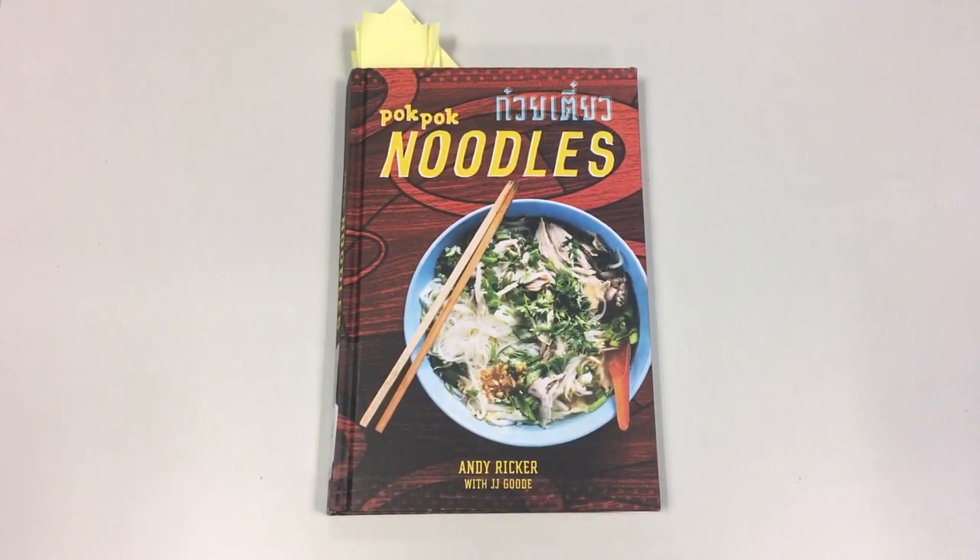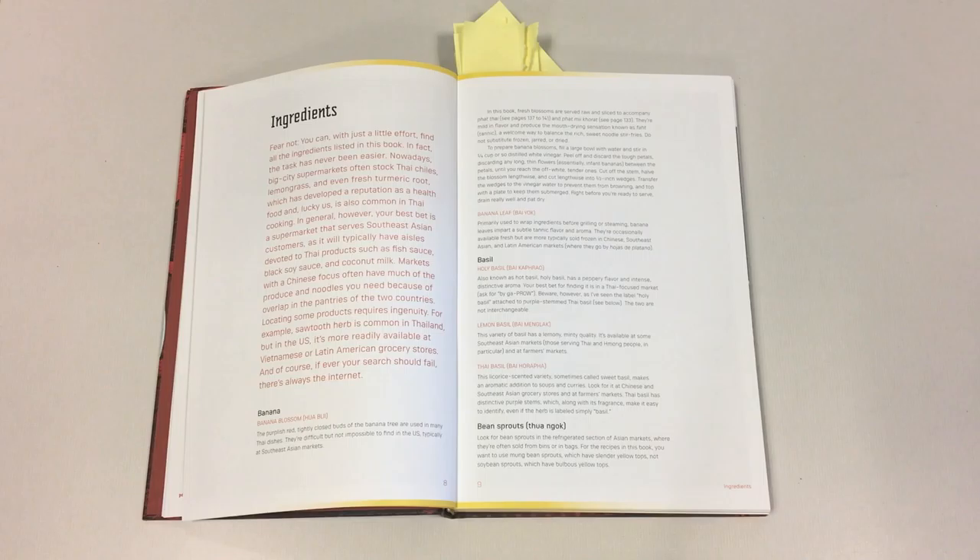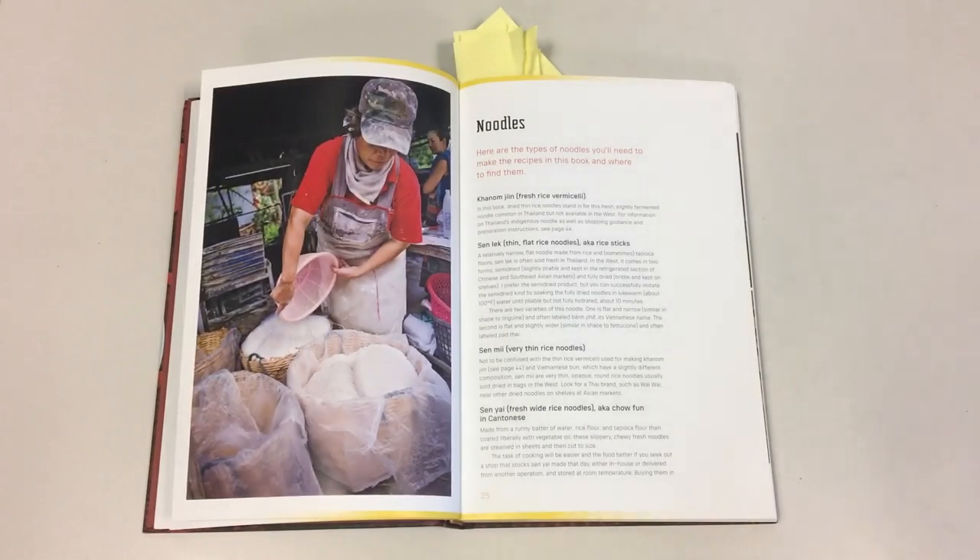Hey guys, it's time for a book talk. Today is all about Pok Pok Noodles, recipes from Thailand. So if you enjoyed the ramen we just made and you're ready to do something more advanced and authentic, this is the cookbook for you. The first section covers common ingredients you'll need to make the noodle bowls — some you'll find in regular supermarkets, but many will be widely available in Asian markets. The second section covers all the different types of noodles used in the recipes throughout the book, how to prepare them properly, their differences, plus any substitutions you can make.